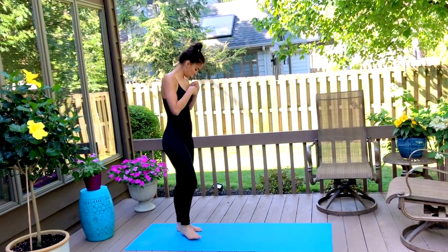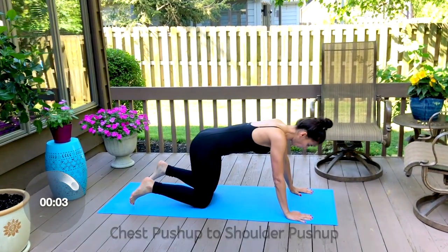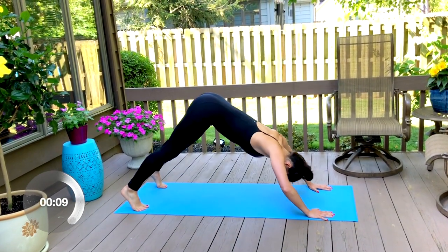And relax. Let's come down to the floor, and now we're going to take one full push-up, lift your hips up to the sky, and take one shoulder push-up — so one chest press and one shoulder press.